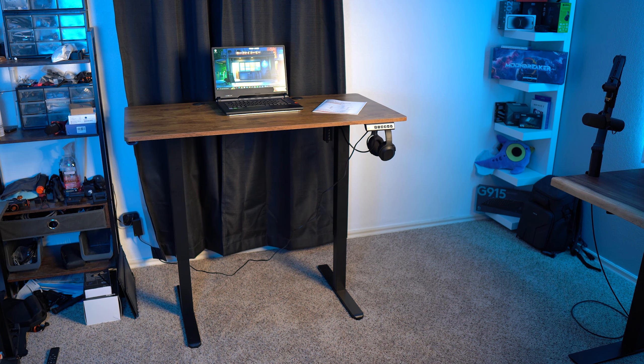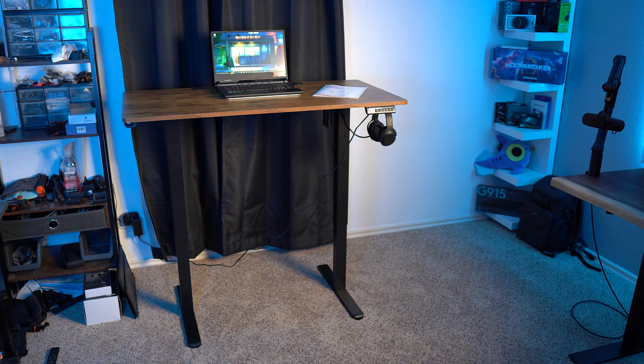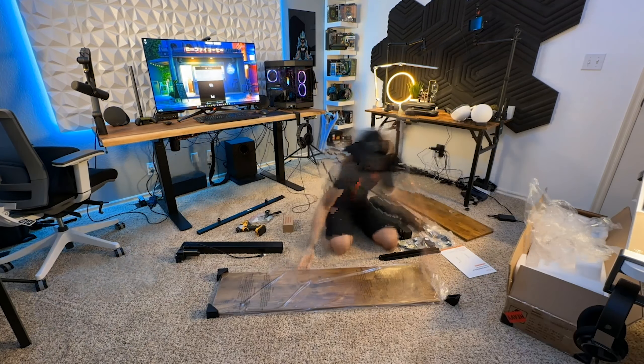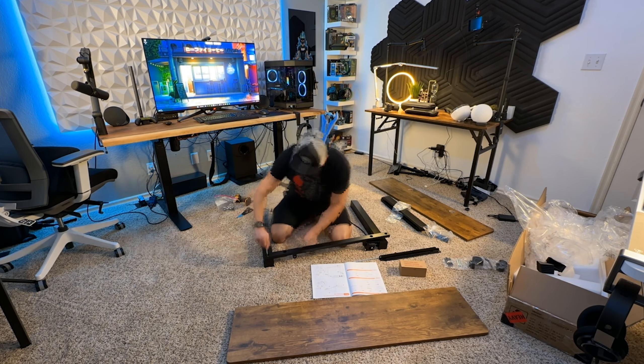I have the 48x24 version here, but this also comes in a 40x24, 55x28, and 63x28 size. Those measurements are the length and the depth of the desktop, so mine is 48 inches long and 24 inches deep.